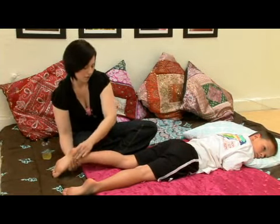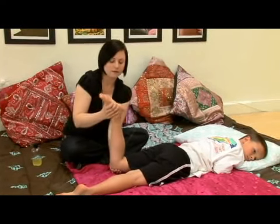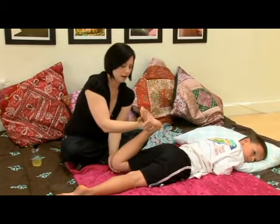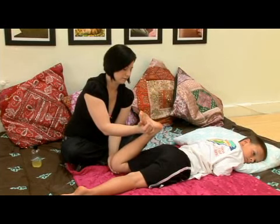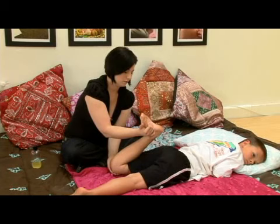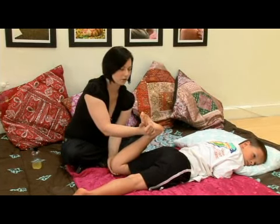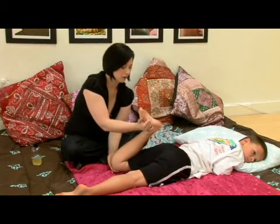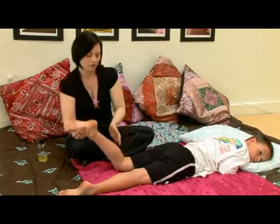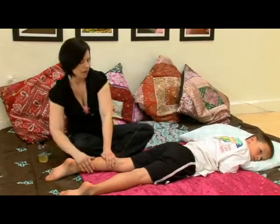We'll do it one more time — at least two times on each leg. So supporting again, bending all the way up. We want to bend the foot back. Nice stretch. Hold that. Giving a little bit of a lift at the knee while supporting the thigh. Then coming back up, gently letting the knee go down, shaking it out, nice and relaxed. And we'll go ahead and move on to the other leg.